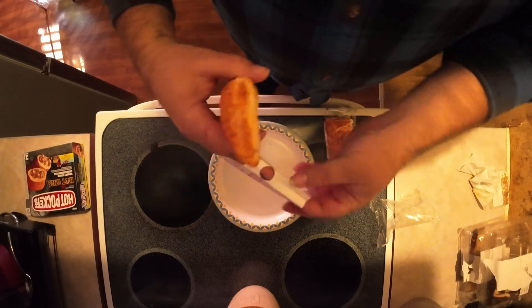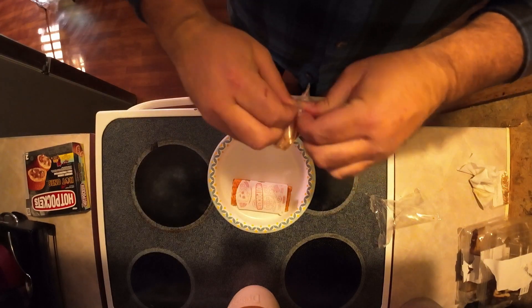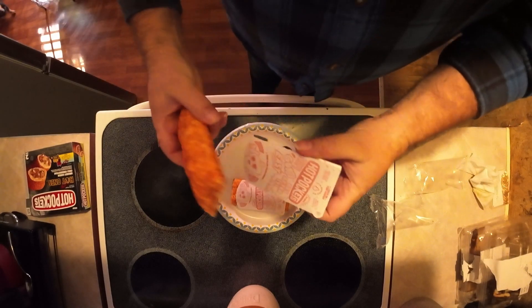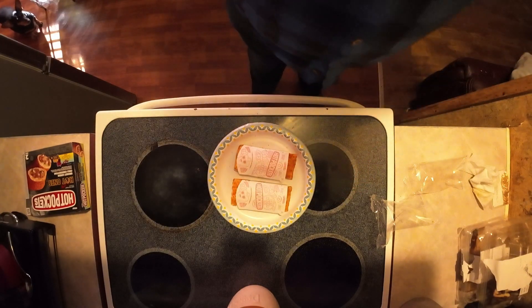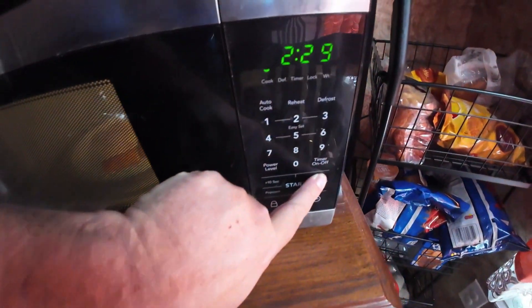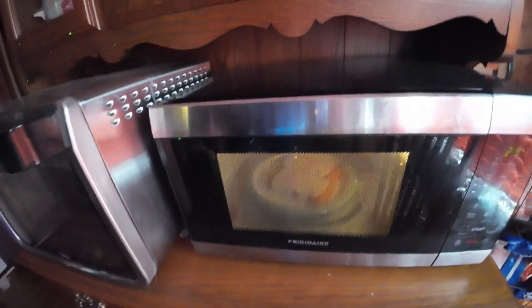So first thing you want to do is open up your Hot Pockets. You want to put them in the provided sleeve that they give you so you can stick them into the microwave. It helps them cook and crisp up a little bit better. You don't want to over-microwave or under-microwave these things, so my suggestion is start off about two minutes and work your way from there. With mine it took about two minutes and sixty seconds — about 2:60 is good for my microwave, but yours may vary.